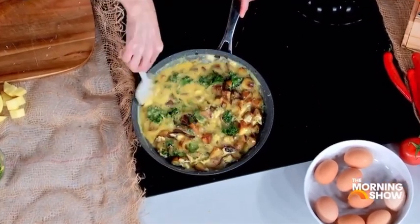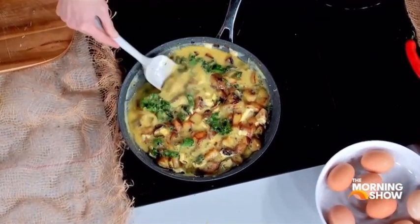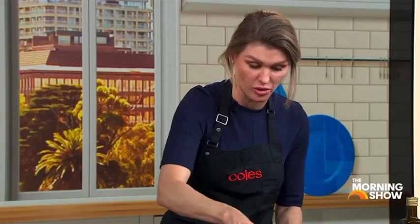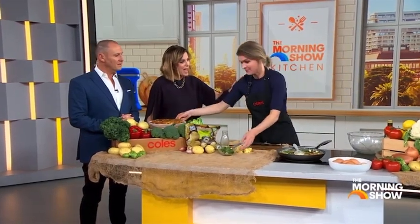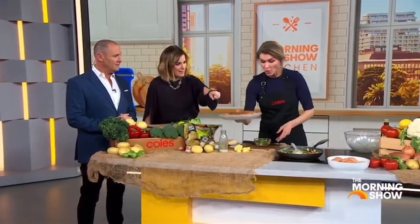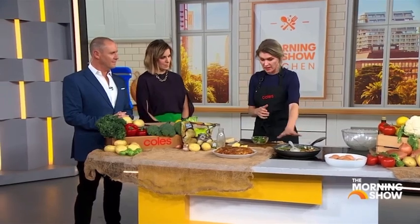You kind of half stir-fry it at this point. Because everything's warm, the eggs cook really, really quickly. I finish it in the oven, but if you didn't want to turn your oven on — cost of electricity at the moment — you can turn it down really low and put a lid on it, about eight minutes just to set the eggs. The eggs naturally puff up as they cook, and then as you let it sit for five minutes, it shrinks and takes itself naturally away from the pan.